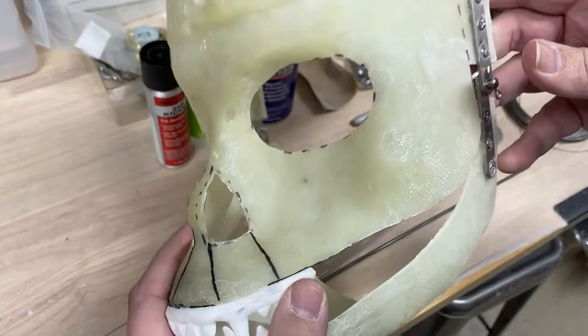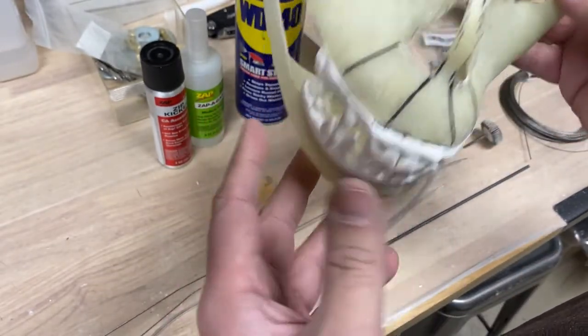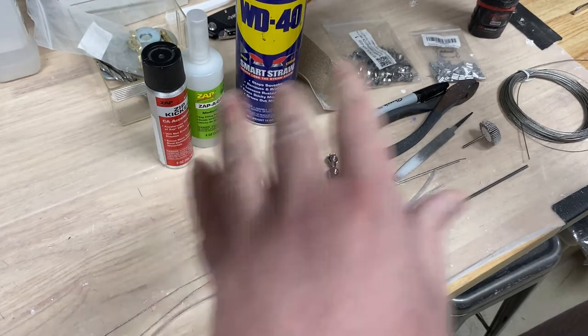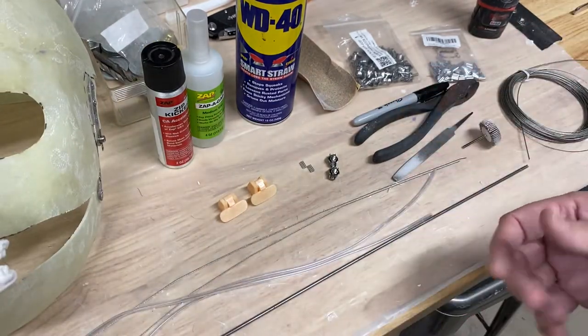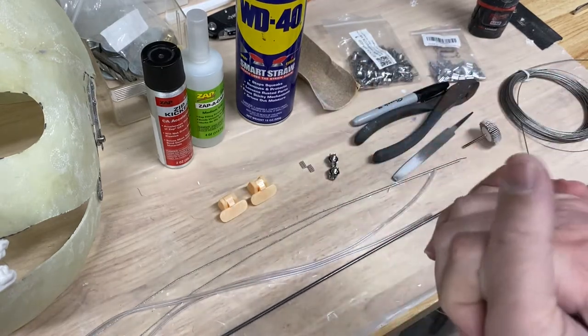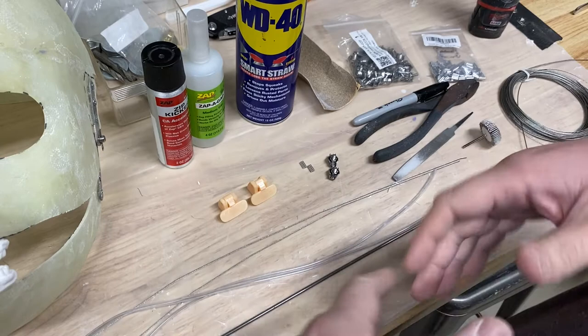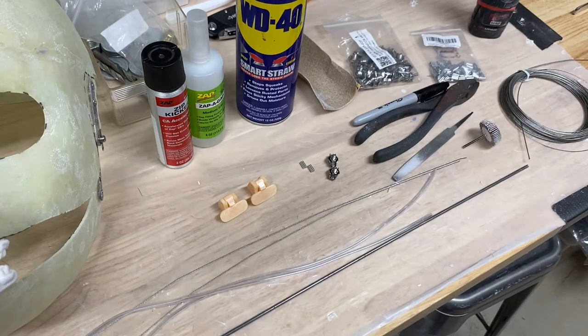I've got my underskull all cut and what I wanted to do in this first video is just talk about what this lip mechanism involves and some of the different tools I'm going to be using. I'm also going to say I'm making this video and I really don't know if I'm going to be doing kits of lip mechanisms available to people. It's kind of a tricky install.